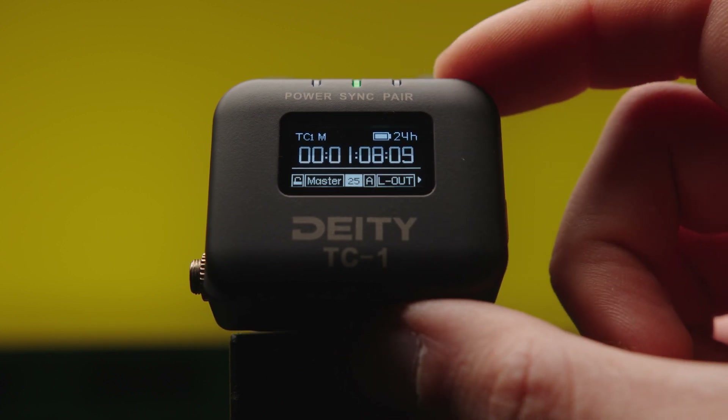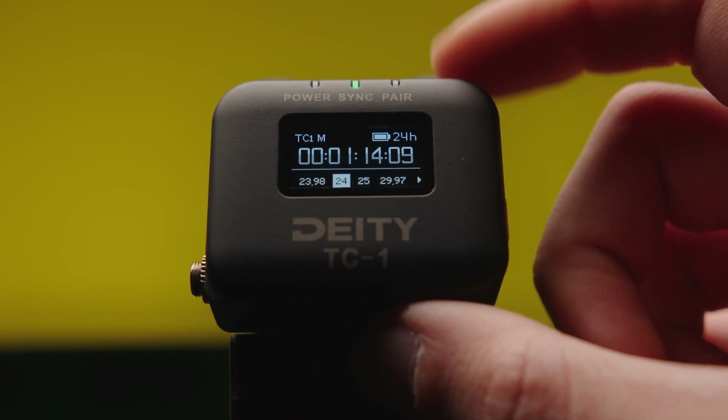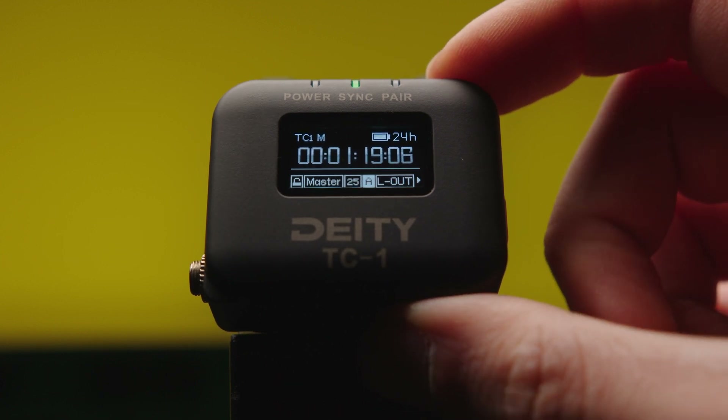Next up, the frame rates. You can choose between 23.98 and 30. It is very important that every camera and every device is set to the same frame rate and timecode. All my cameras and audio devices are set to 25 because I am from 25 land, and the TC1s will be set to a timecode base of 25. Most devices don't support more than 30. You could set the frame rate of your cameras to double, which means the first and second frame would both be labeled timecode frame 1.